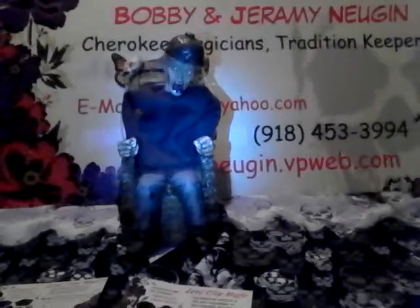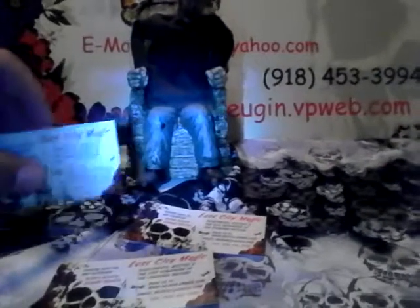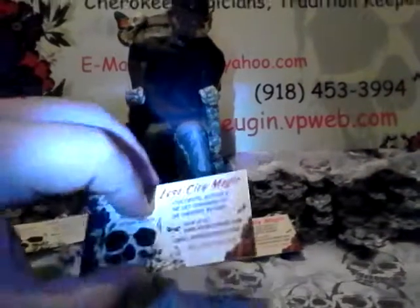Here's a version of Russian Roulette that we don't think anyone's ever seen before. We've got a little maniac strapped to an electric chair, and before him are three business cards. The business cards will act as kill switches. One of them will send them off to the great beyond. The other two are duds.